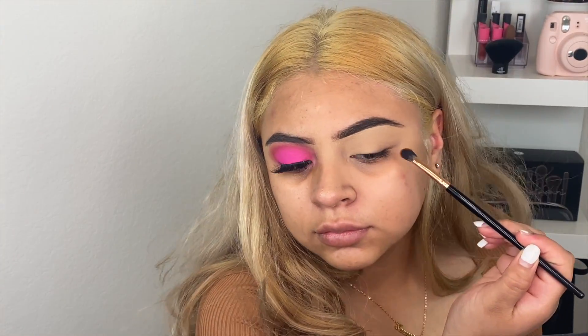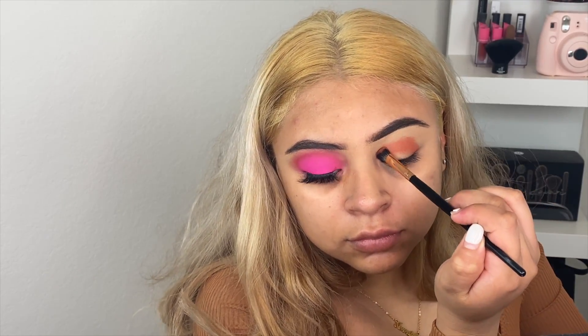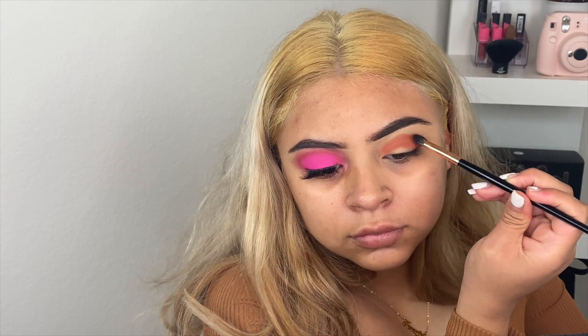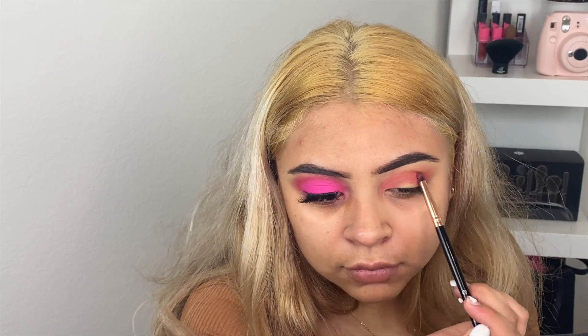Hi everyone! I actually did one eye for camera just to speed up the process. For eyes I'm using the Jaclyn Hill Volume 2 palette, and the first shade I'm going in with is Thick Skin — that is going to be my first transition shade. Then I'm picking up the shade Loli Mama and applying that where I placed the first shade.